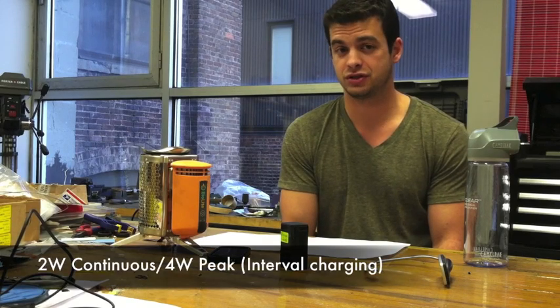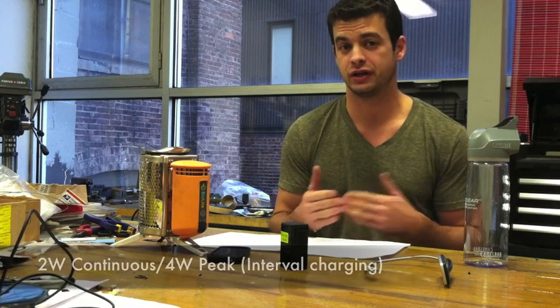Hey, camp stove users. My name is Matt Swift. I'm part of the engineering team here at BioLite. I'm just here to answer some of the questions that you guys have about charging your various electronic devices on the camp stove. What determines whether your device is going to be compatible is the power consumption of your device. Power is measured in watts. Our camp stove is capable of providing 2 watts while continuously charging or 4 watts when it's charging in intervals.